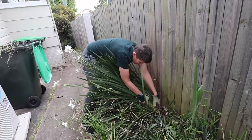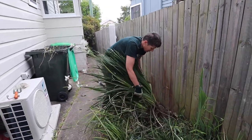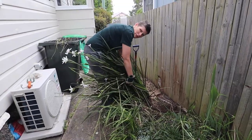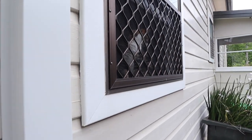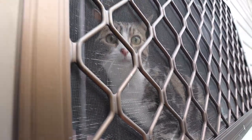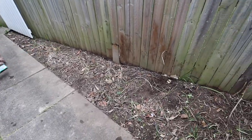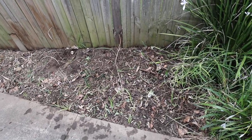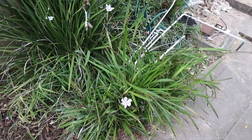We fitted a lot more in that bin than I expected, so we only have that patch there left of this side area to get up. When we get access to an empty green bin next week we'll finish it off. It seems we just got that gardening done in the nick of time because it is about to rain — there are meant to be thunderstorms this afternoon, which is annoying on a Sunday.